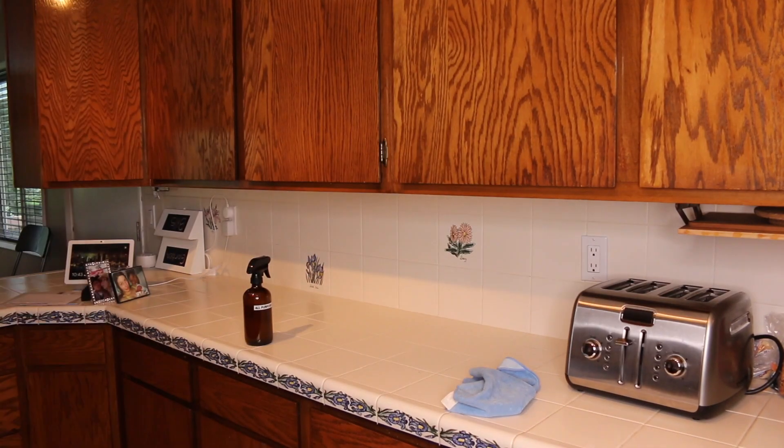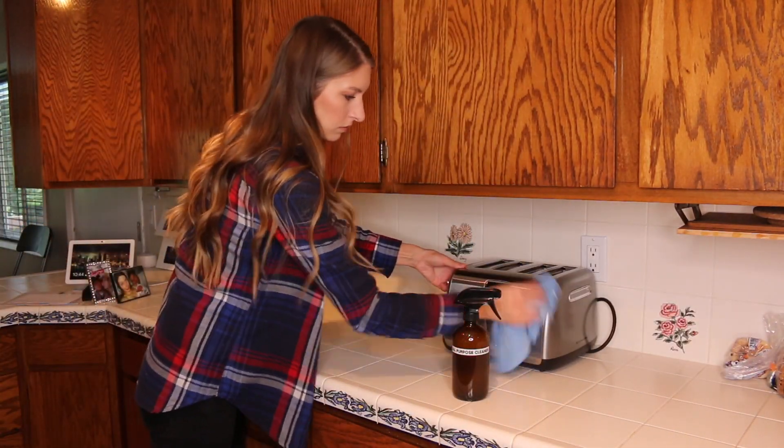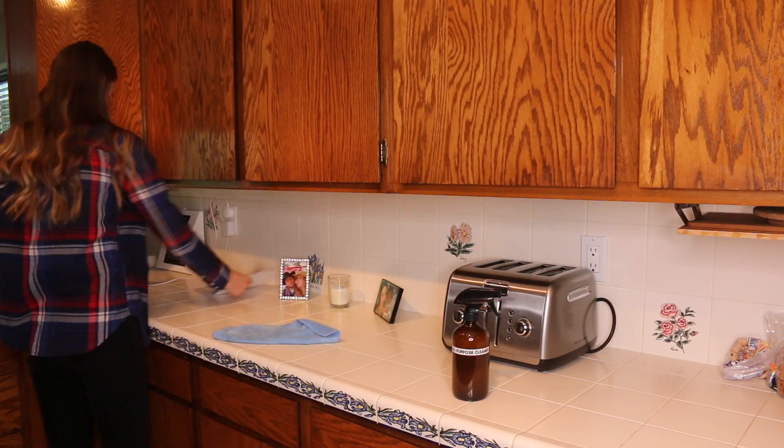Leave me a comment down below and let me know what you are going to organize in your kitchen next. I love connecting with you and I respond to all of my comments, so leave one down below. I can't wait to talk to you.